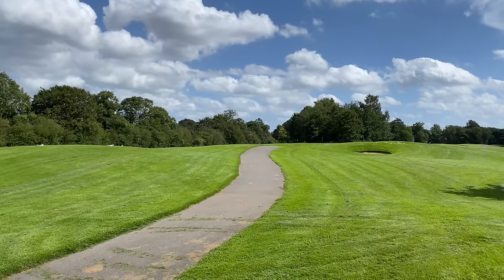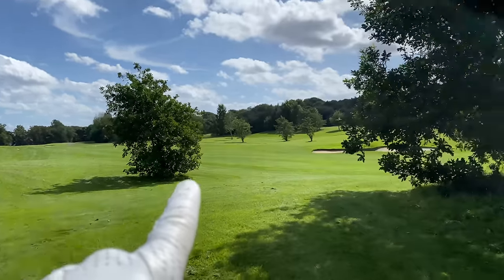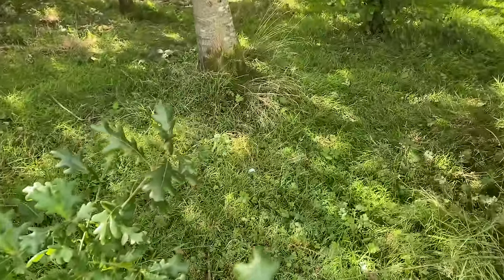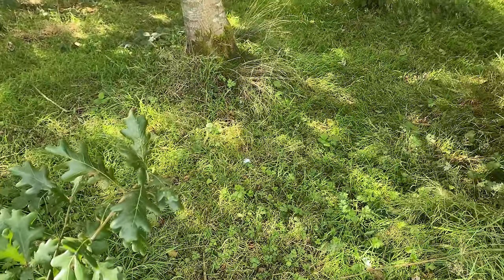On the first, I hit what felt like a great tee shot, but it actually hit the cart path, bounced, and finished here in the trees. If it had missed the path it would have been fine, but now I'm in the trees. Great start.